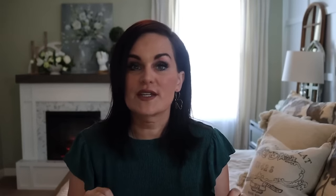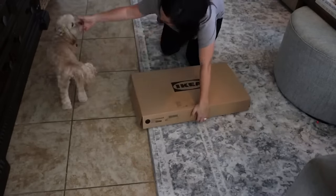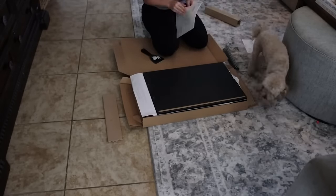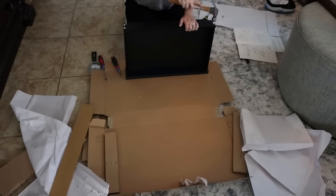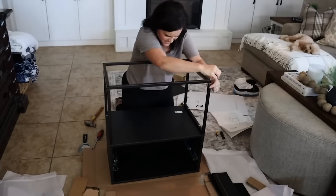My next couple of hacks are dupes. I love doing dupes with IKEA stuff because IKEA is already trying to emulate Pottery Barn on so many levels. I found the Vickhammer nightstand, which is a great dupe for a Pottery Barn one that was over $600 — the IKEA version was $89. I took it home, followed the instructions, and both nightstands went together in under an hour.